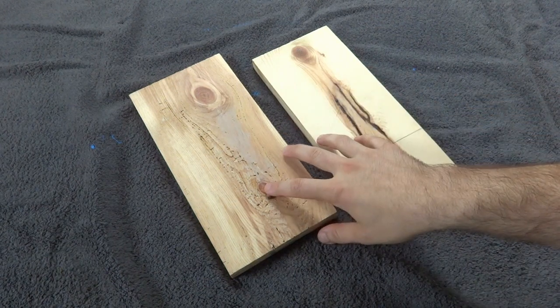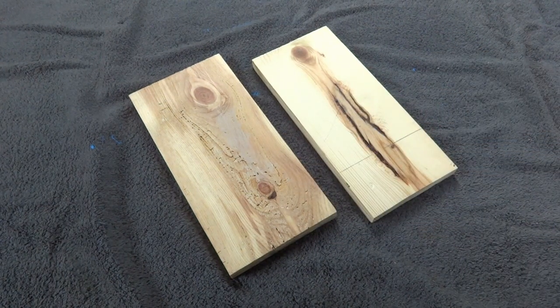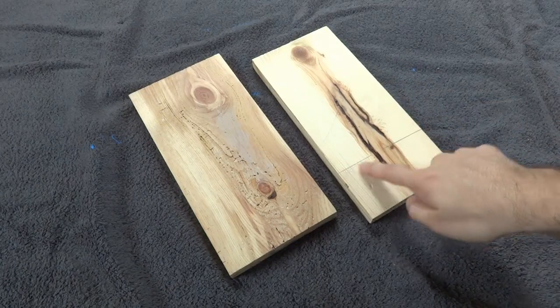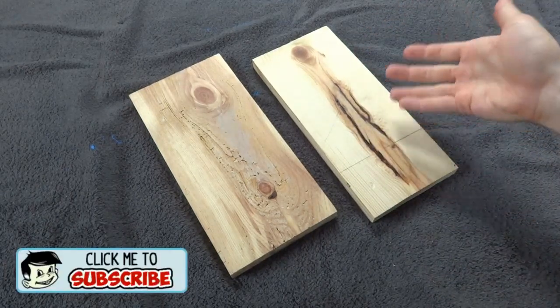Alright, so here's a couple of scrap boards that I'm going to turn into barn wood. These are just some old pieces of pine that I had in my scrap pile, but you could do this on pretty much any wood. These are fairly new, but you could even use it on older wood, it doesn't really matter.